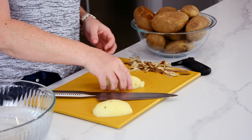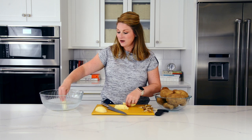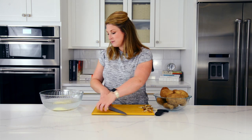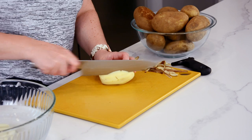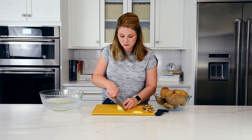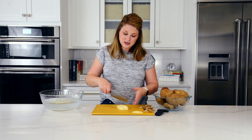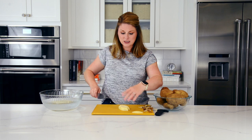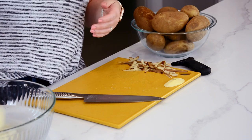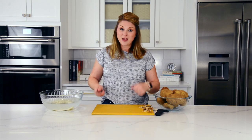We've got ourselves some french fries. I'm going to put these in this bowl of salt water while I'm making the rest of the fries, because potatoes have the tendency to oxidize. Oxidizing just means they're going to turn brown because oxygen is now in contact with those potato cells. It doesn't mean they'll taste bad — it's just unsightly. If you block the oxygen by putting them into water, you will not have that problem.